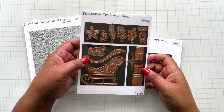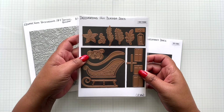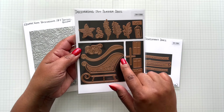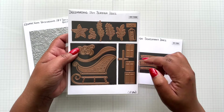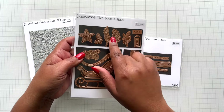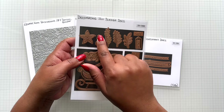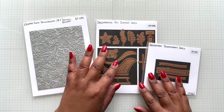Up next is this amazing option - the Delivering Joy Sleigh Dies. This is how you would assemble the sleigh. You can choose to have that beautiful drop-in detail or keep the sleigh solid. There's a beautiful bow, presents, a little tag that says Noel and Joy, foliage, a beautiful poinsettia, holly leaves, the center for the poinsettia, and the little berries. This is amazing - you'll see it on my example.